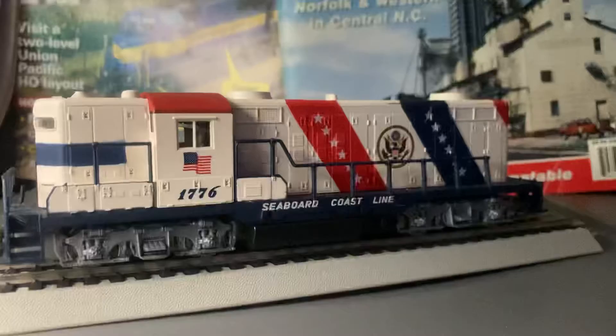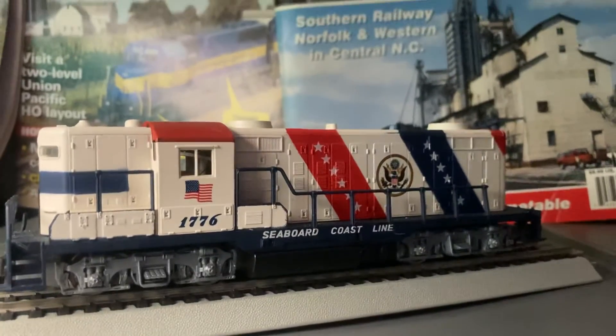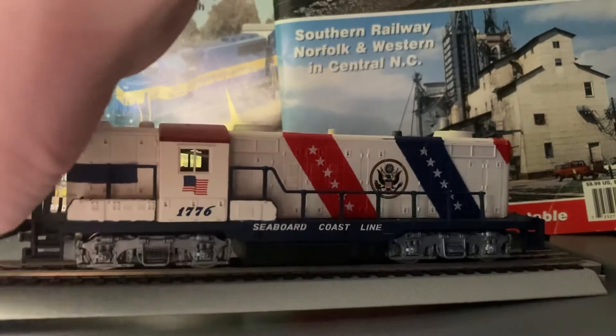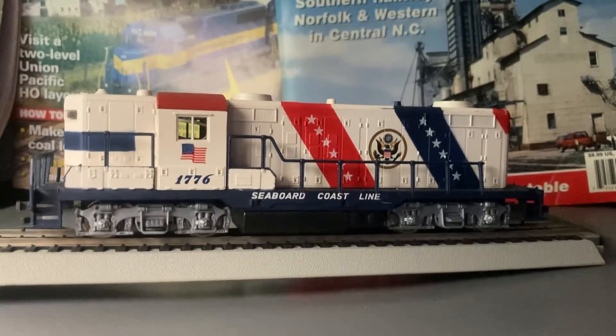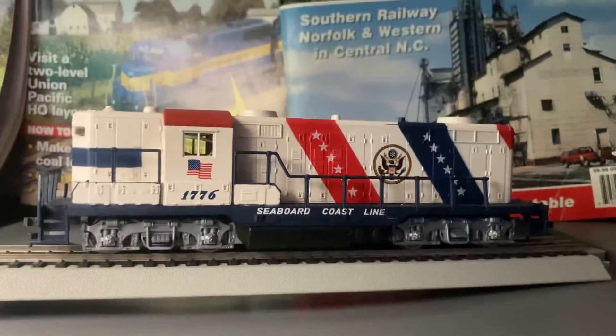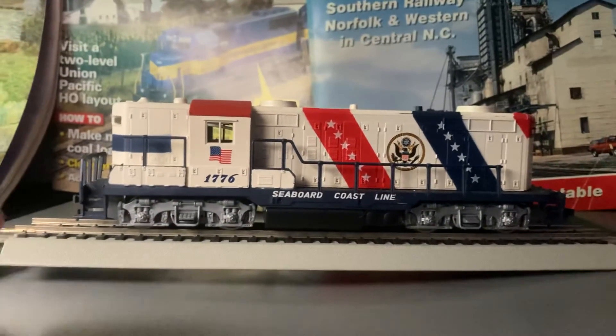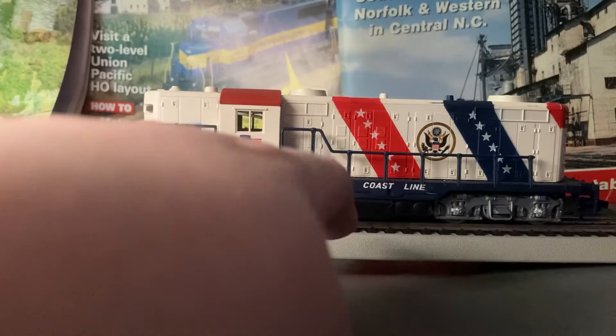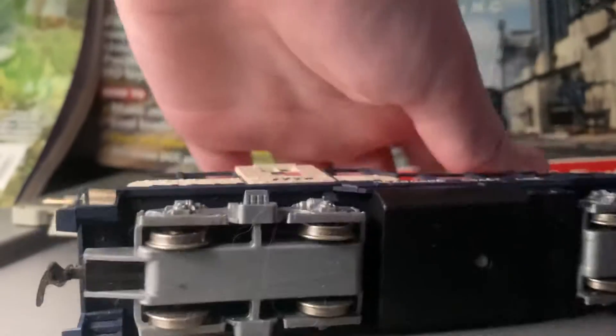I don't know how much he wants for it, but I hope to get it. He also has a GG1 that I want for Christmas. It's not his dome car. Yeah, that's Seaboard Coastline right there — I'll show you the bottom of this.